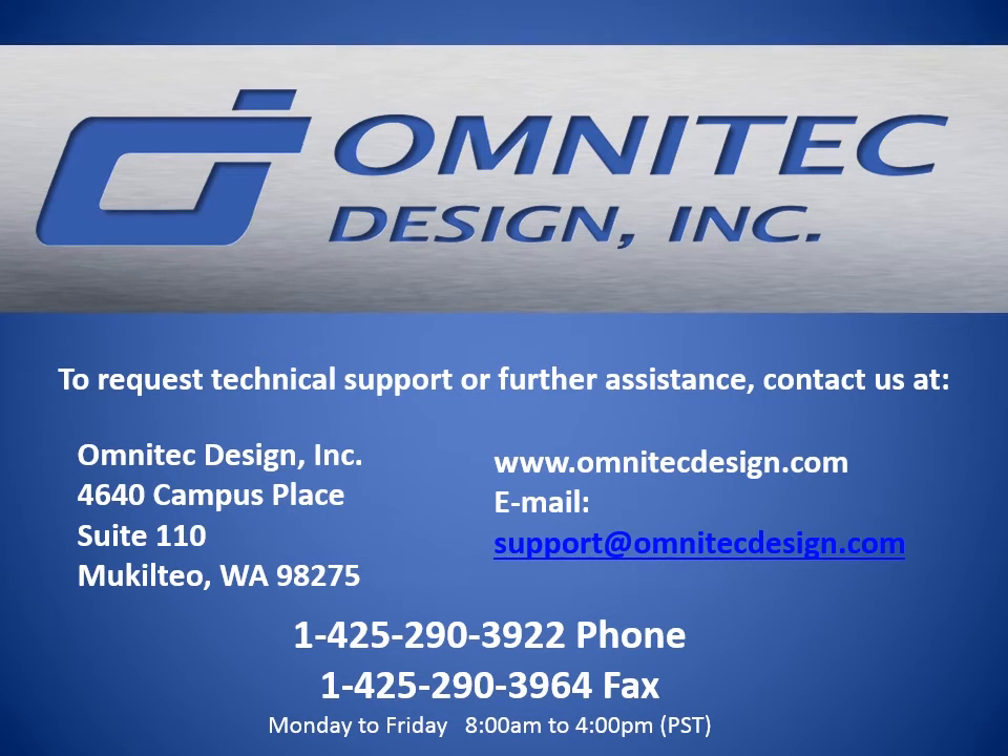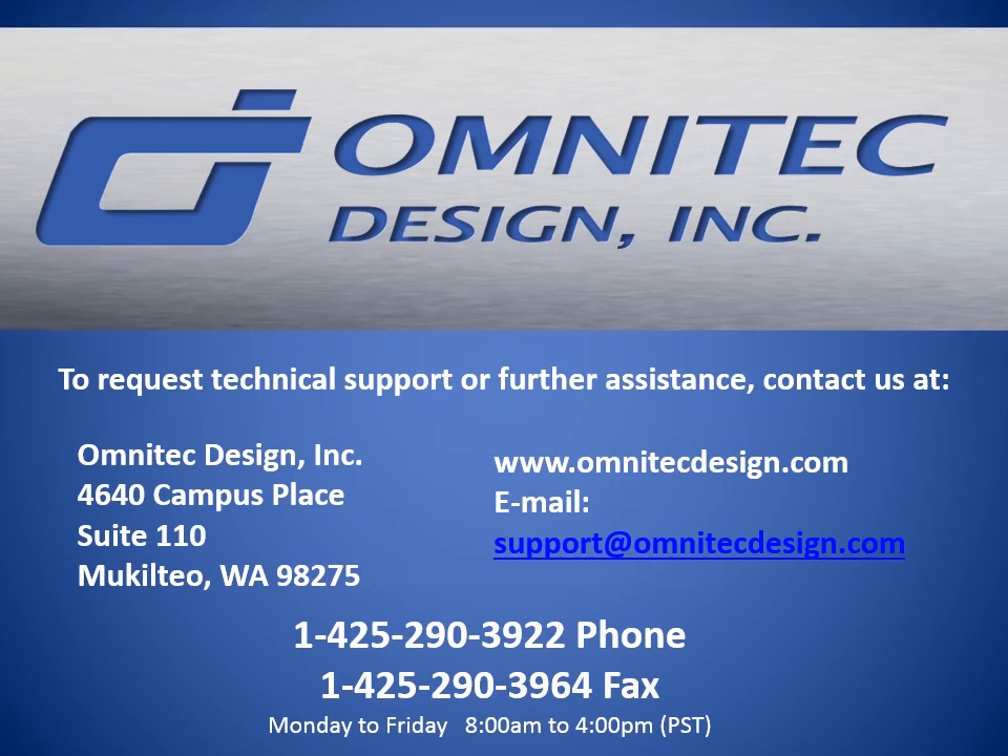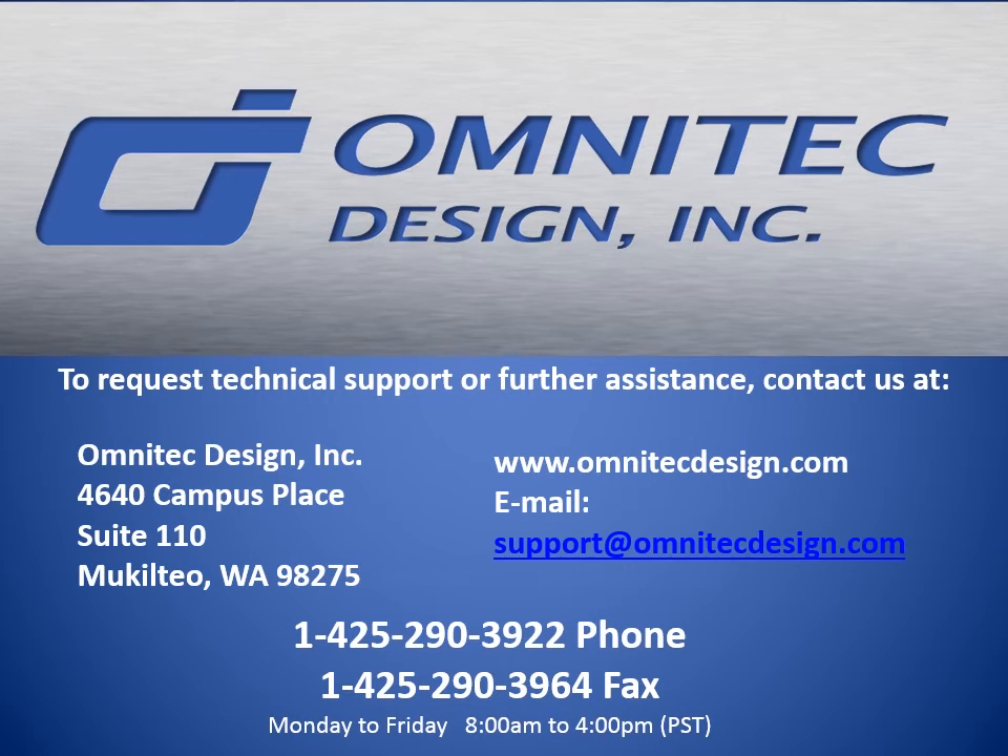To see more information on our products, request technical support, or further assistance, please contact us at OmniTech Design.